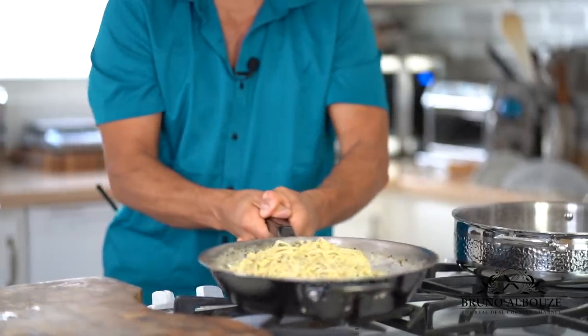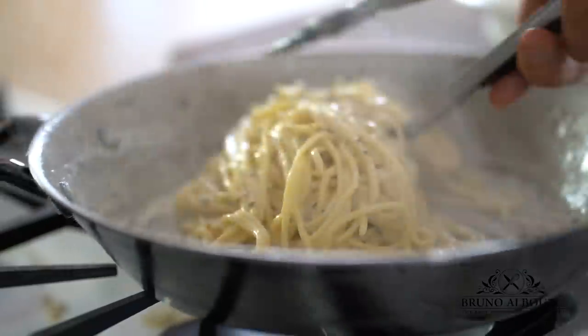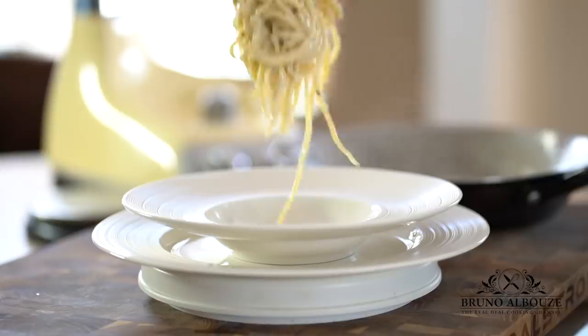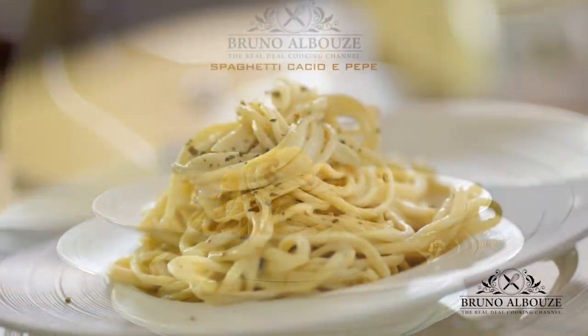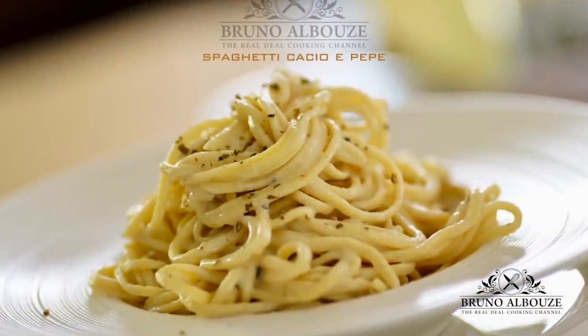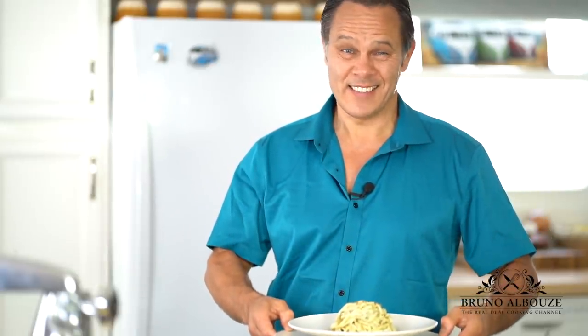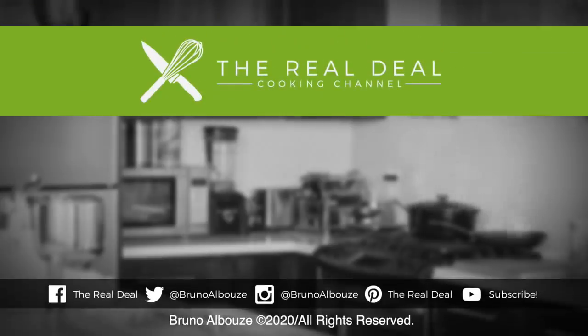The key here is to end up with al dente pasta coated with the sauce. To get this recipe, go to brunoskitchen.net. Please subscribe, like my page on Facebook, and follow me on Twitter, Pinterest, and Instagram at BrunoAlbouz. This is incredible. Buon appetito! Ciao ciao!